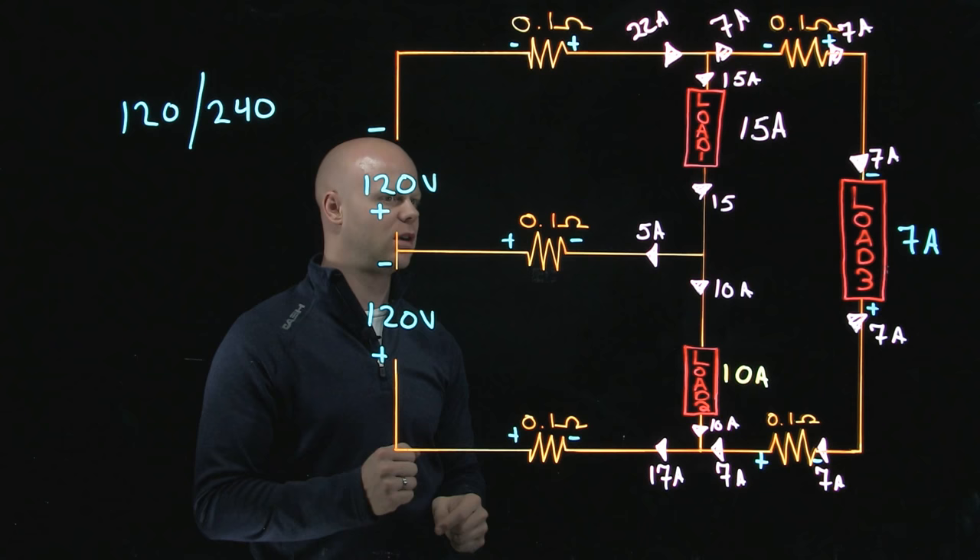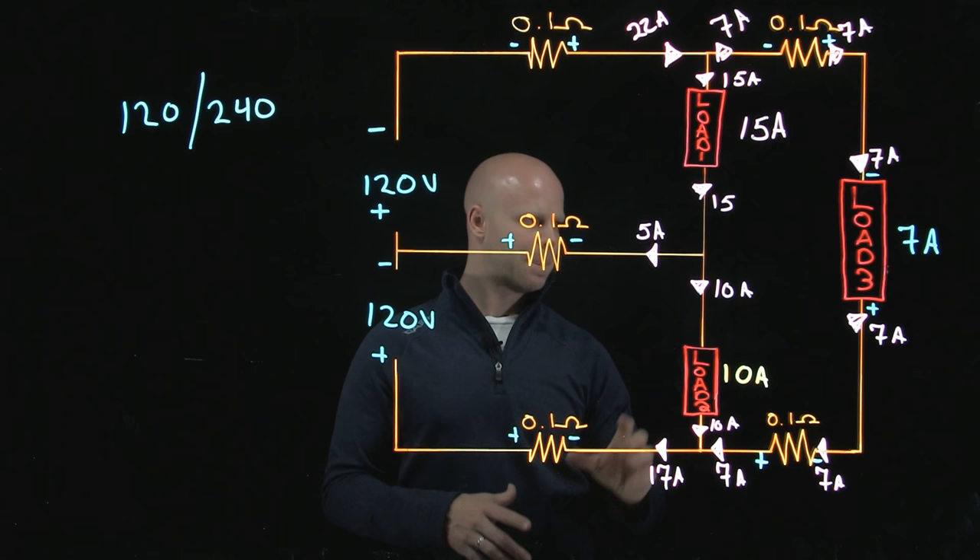Hopefully this has helped to establish the polarity using the direction of current flow. In upcoming videos, we're going to talk about how to establish what is the voltage drop at each point and what are the voltage drops across our loads. Hope this has helped — we'll see you in the next one.